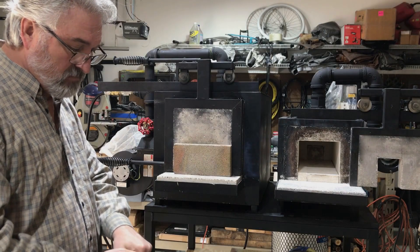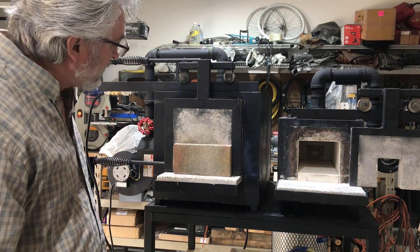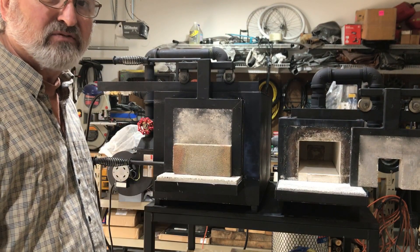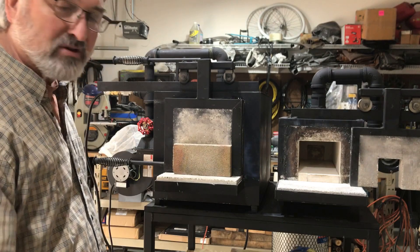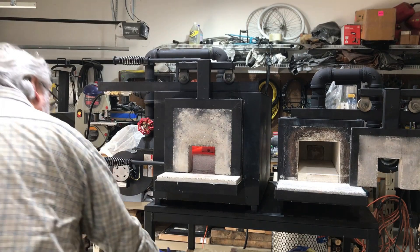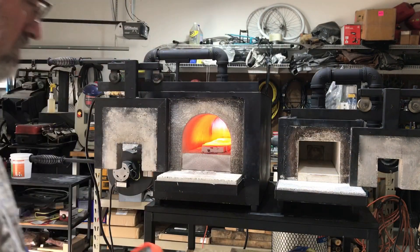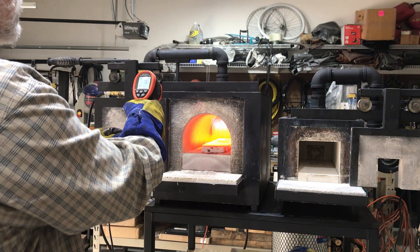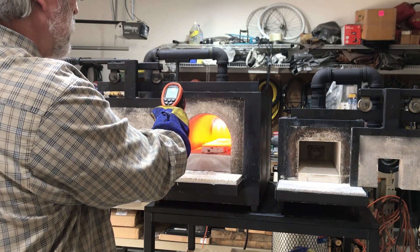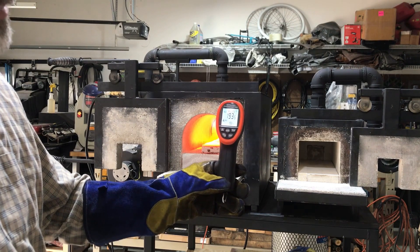I'm getting ready to check the temperature to see where it's at. It's been running about 10 to 15 minutes. I know it's starting to get close — there's some flames starting to shoot out around the front door here. It's not perfectly sealed off; you need to have some allowance for heat to get out to keep the combustion going. So I'm going to pull the front cover off, open the door, and take a temperature reading. Right now we're around 1,935 degrees. It's still not quite up to temperature — it needs about another 10 or 15 minutes.